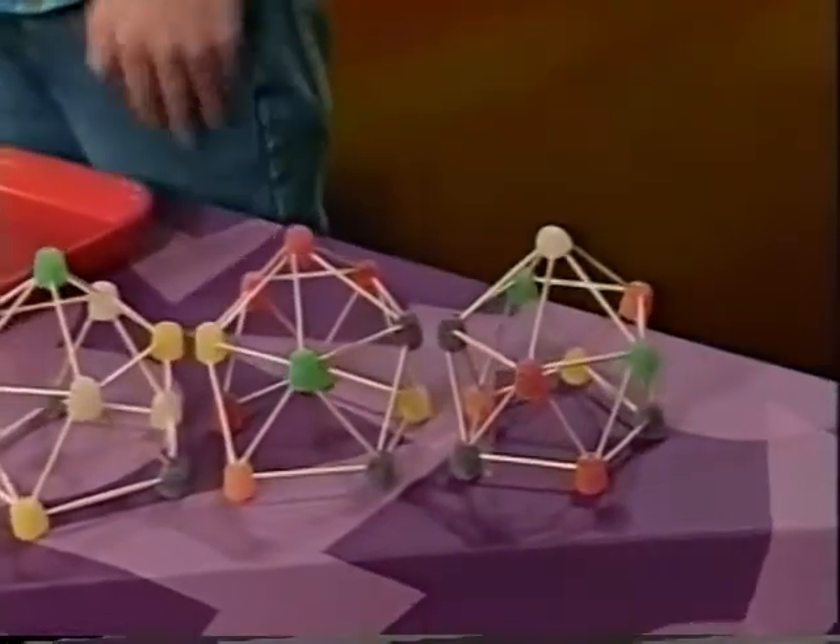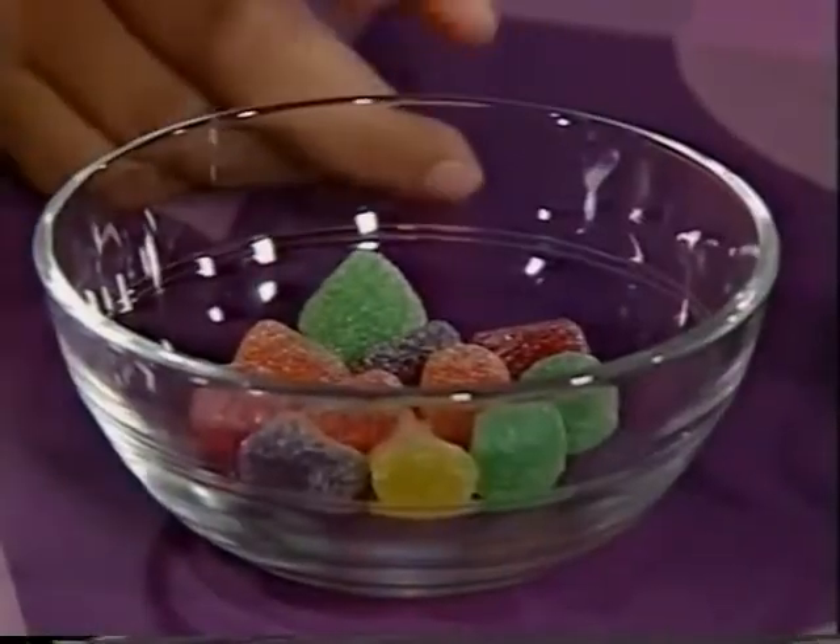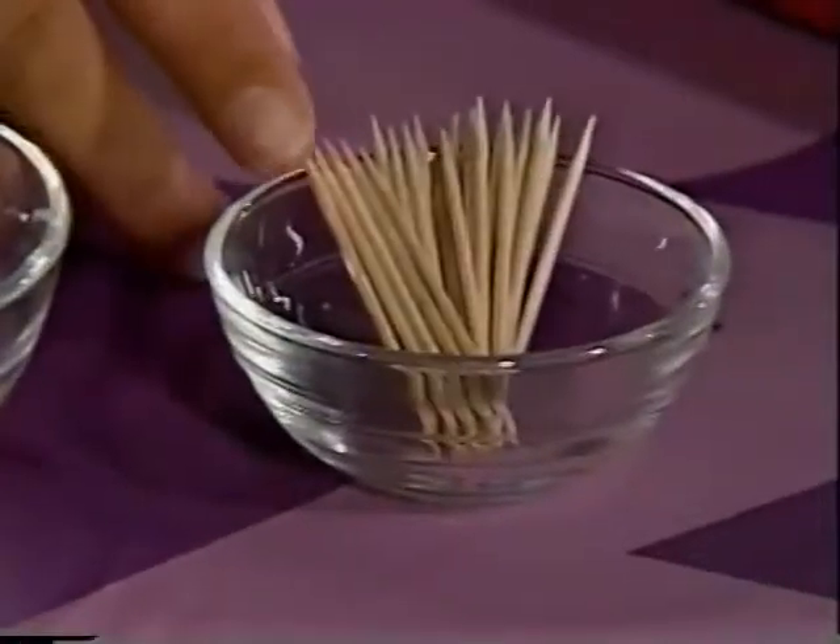We're going to show you how to make a dome out of gumdrops and toothpicks. Tunisia, of Kansas City, Missouri, sent us the directions. To make one, you'll need 11 gumdrops and 25 toothpicks.